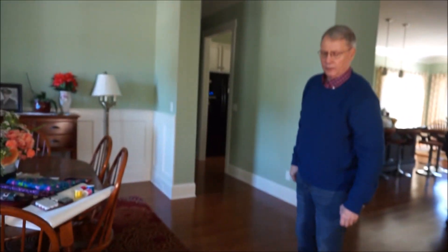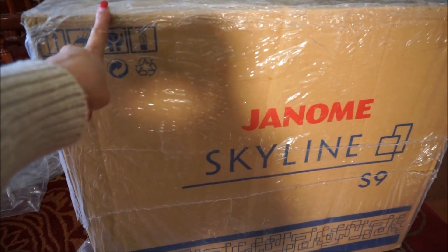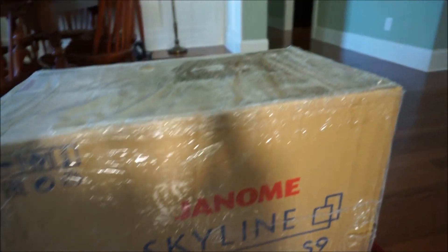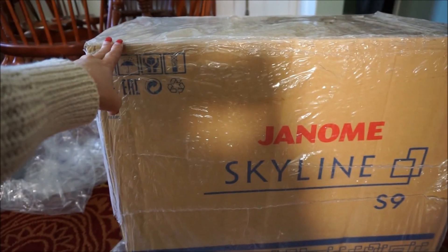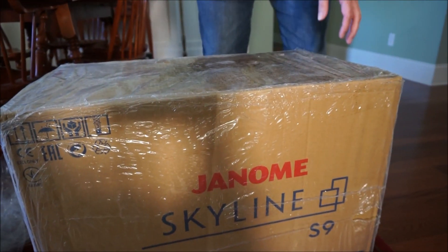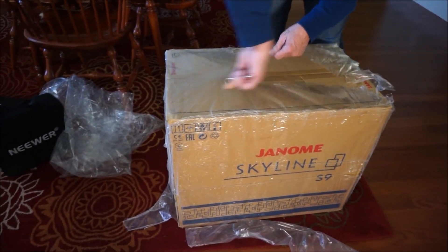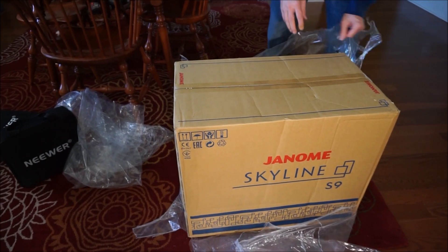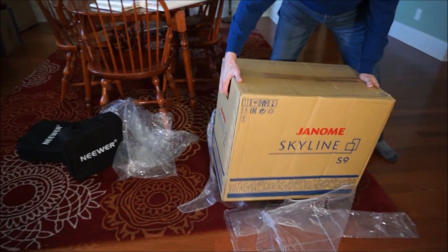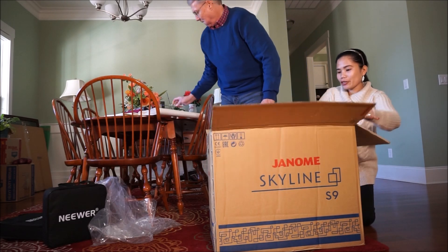So my husband says this is a Janome Skyline S9. This one looks a little bit dirty but it's just the plastic — I think it's been stacked in the store or in indoor storage, that's why the plastic is kind of dirty. We're just going to remove them, so rip rip rip them off, and here is the new sewing machine! I'm so really excited!